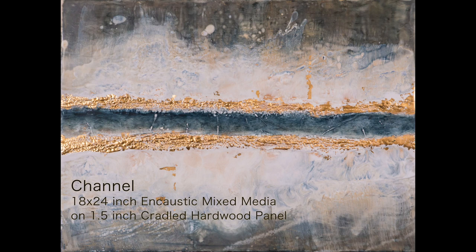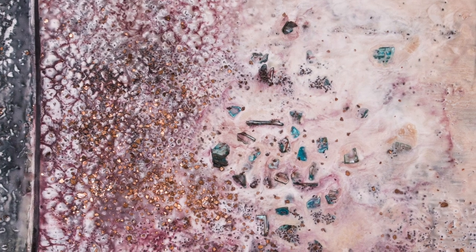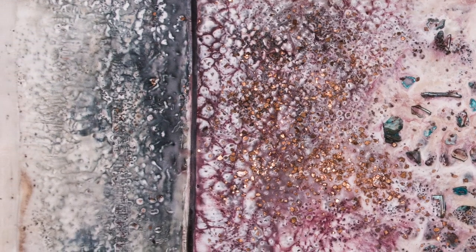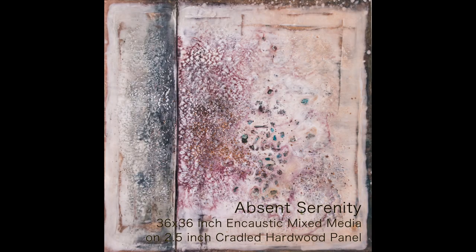At the end of the day, I want my collectors to decide for themselves what they see in one of my paintings. I think that is one of the biggest reasons why I am so drawn to contemporary abstract. You are never locked in to a single interpretation of one of my compositions.